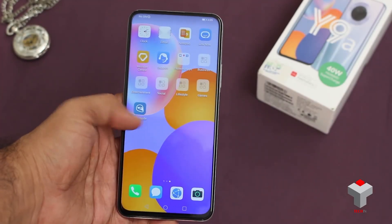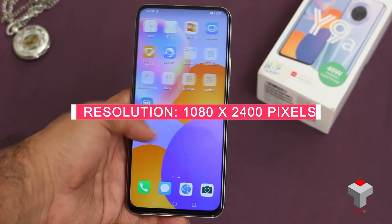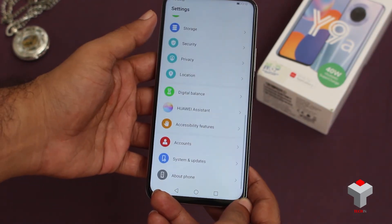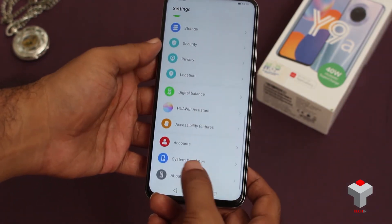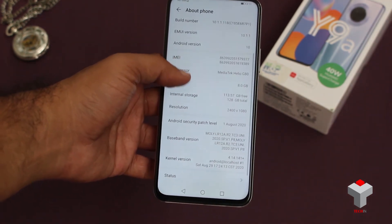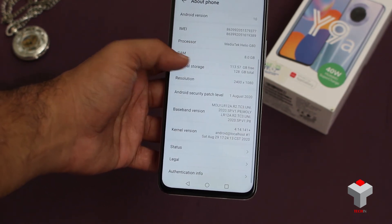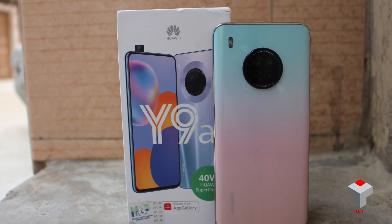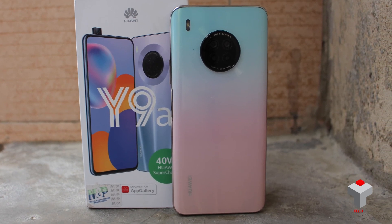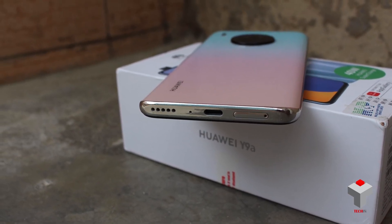The device setup is done. Here is a huge 6.63-inch colorful display with a resolution of 1080 by 2400 pixels — a very sharp and crisp display with nothing on the screen, no dot notch, no punch hole. This will definitely give you an immense user experience, especially while watching movies or playing games. So guys, this was all for the unboxing and first impression of Huawei Y9A. For more videos and tech news, keep browsing Tekken.pk. Until then, goodbye.